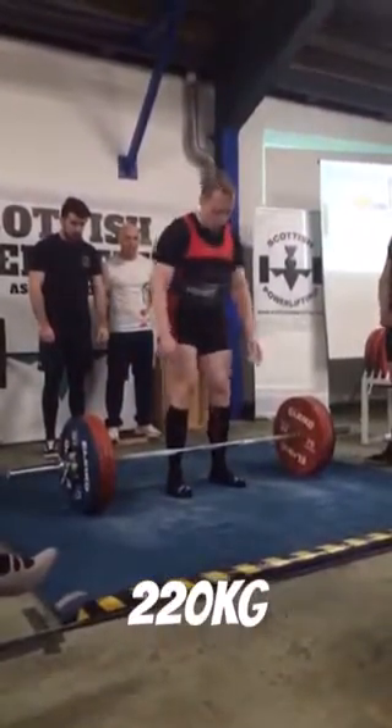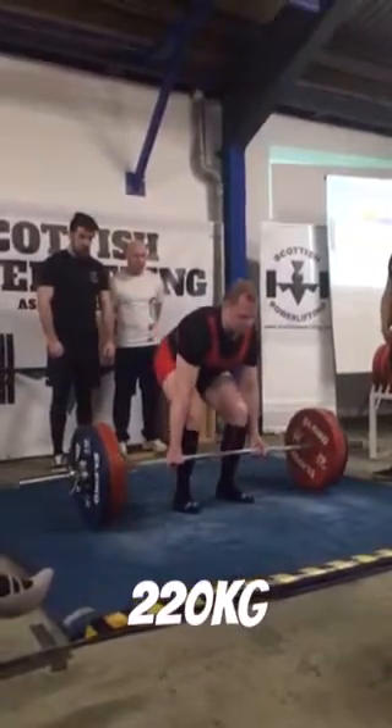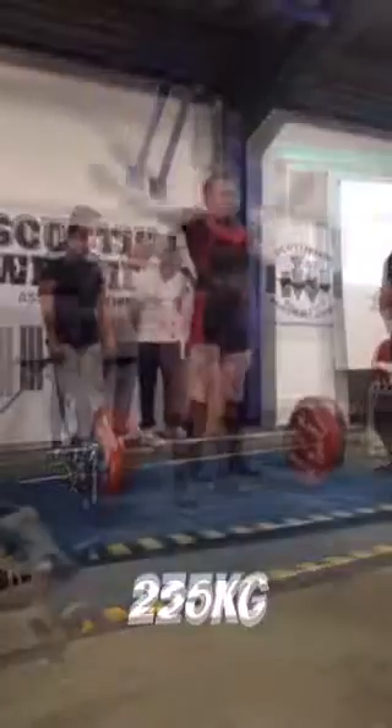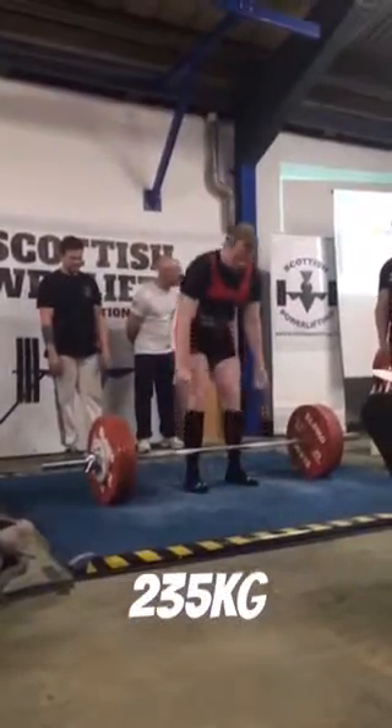Looks like somebody's got a pair of legs for Christmas, guys. It's all those 20-second negative leg extensions, obviously — hashtag not serious. So there's 220, moved like butter, as you'd expect.